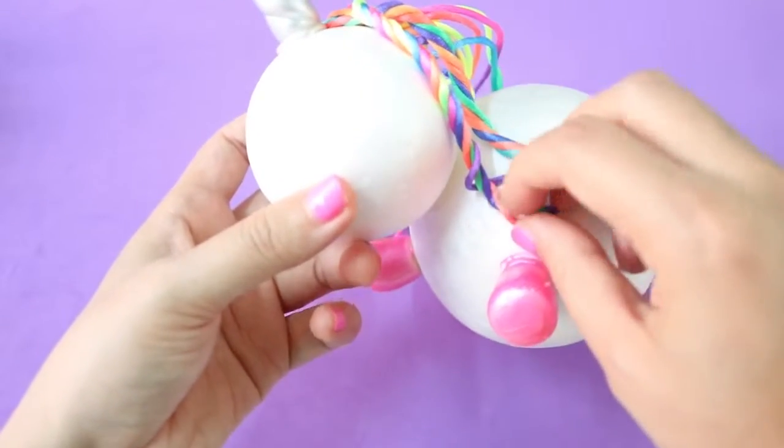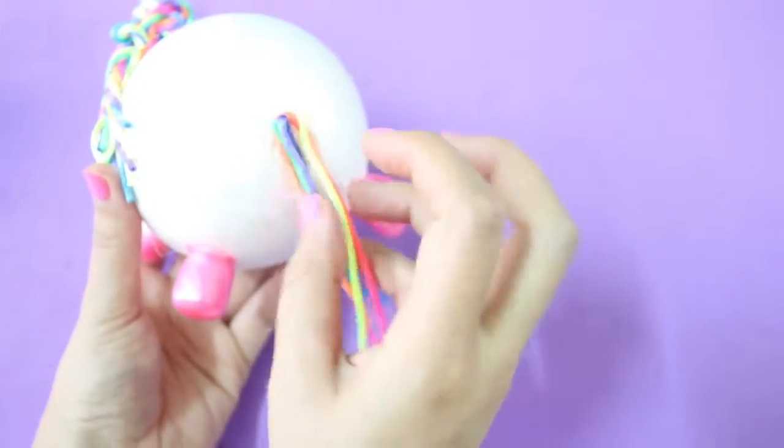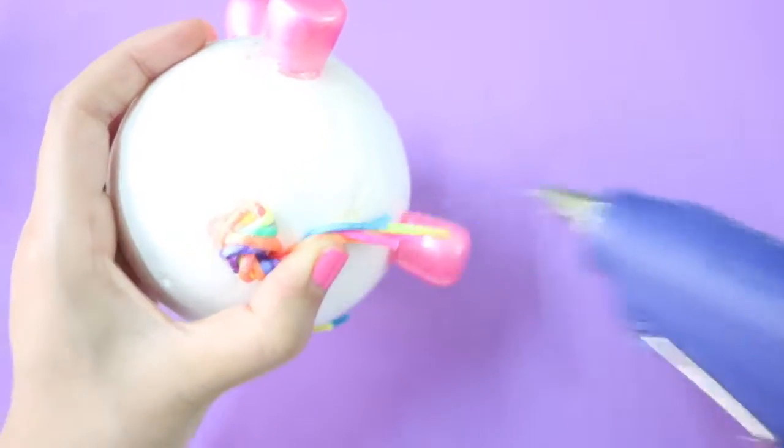Once you're done styling your unicorn hair, you can glue a bunch of strings on its butt area. Then twist them and glue them in place to make the tail.